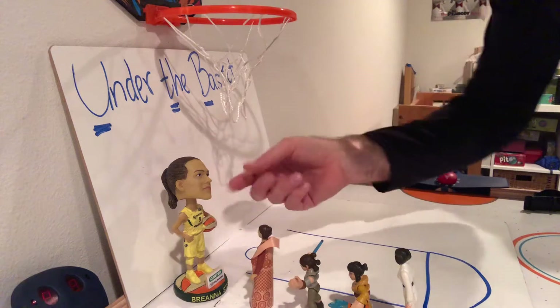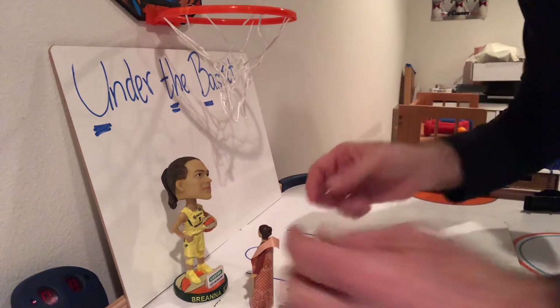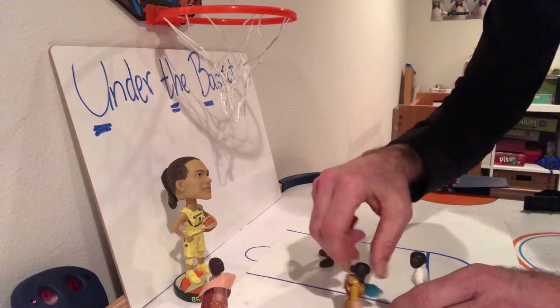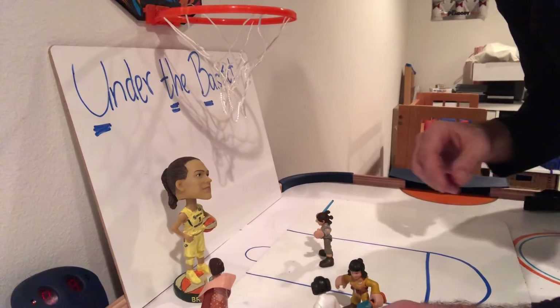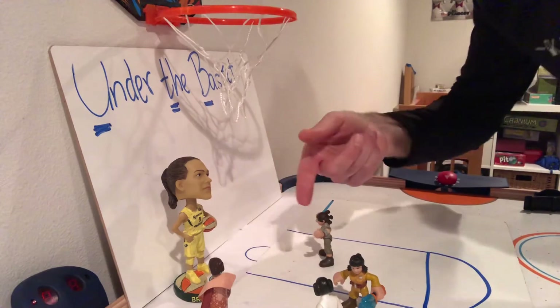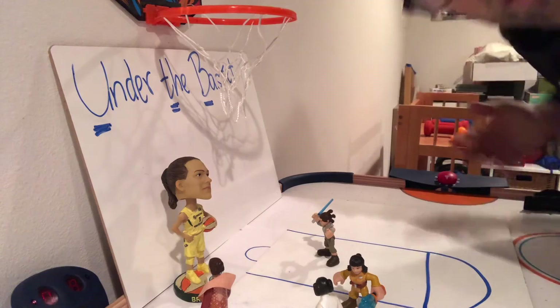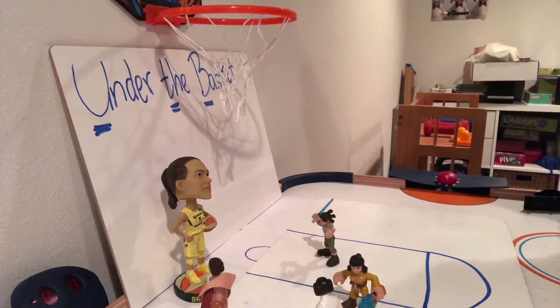Say Brianna has the ball and she says okay, go. Let's say Princess Leia goes left, Ray goes right, Rose turns, and the other Princess Leia goes left. So Brianna has several options to choose from — you can choose what you want to do, and that's going left, going right, or spinning around, which is meant to throw the defense off.